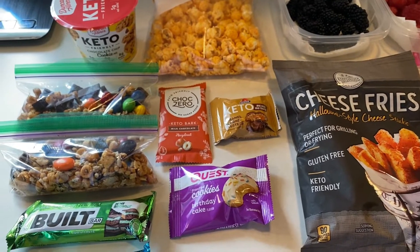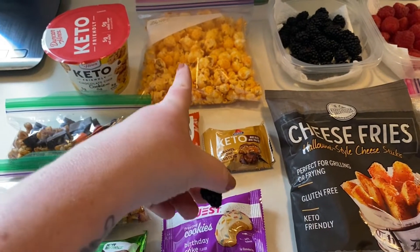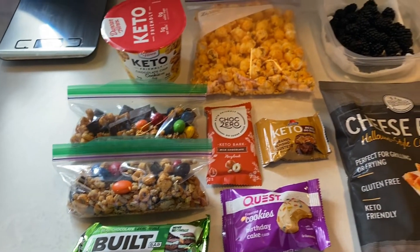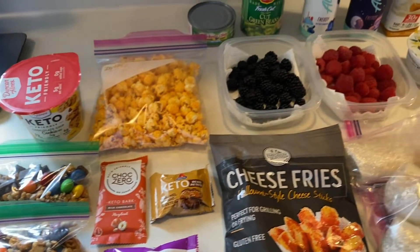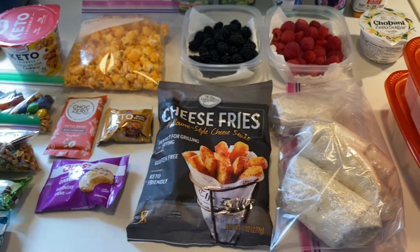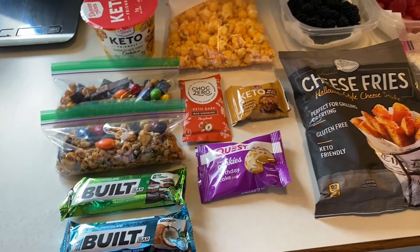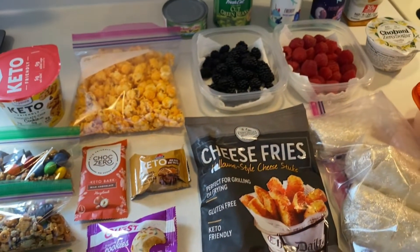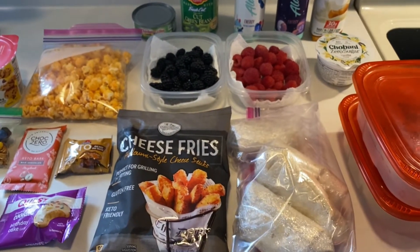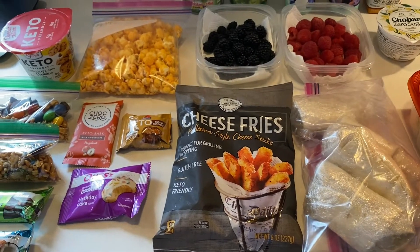I had a ham sandwich for lunch, and some of that popcorn — it's really good. I'm going to film what I eat this week. It'll probably be in the course of like two videos but I'll start that tomorrow. I'm actually quite tired today — it's one o'clock. I'm going to clean up the kitchen, put all this away, and go pick up the kid from school.